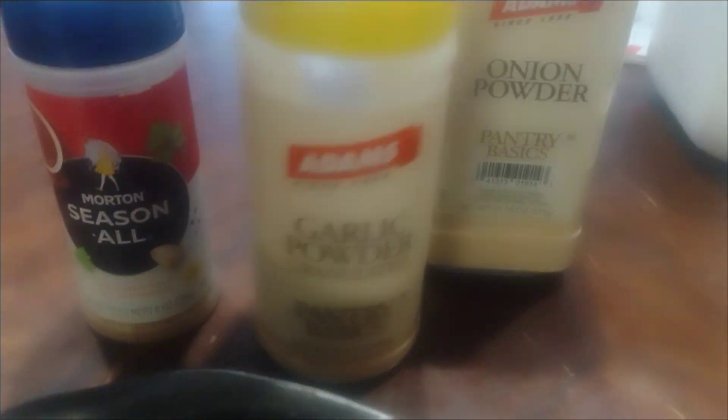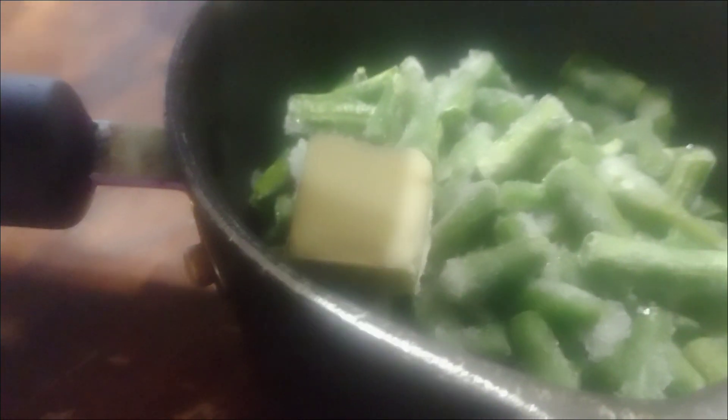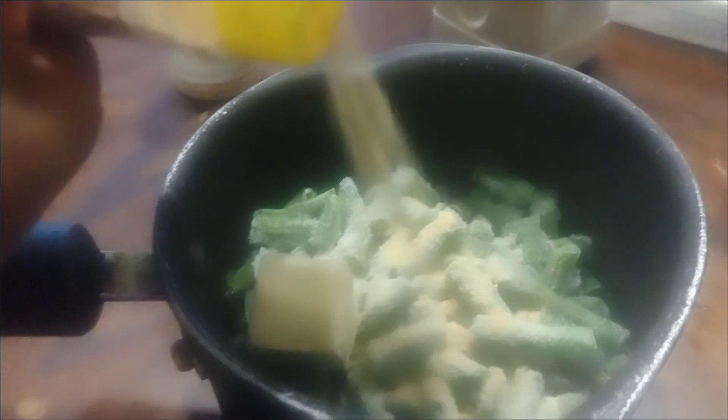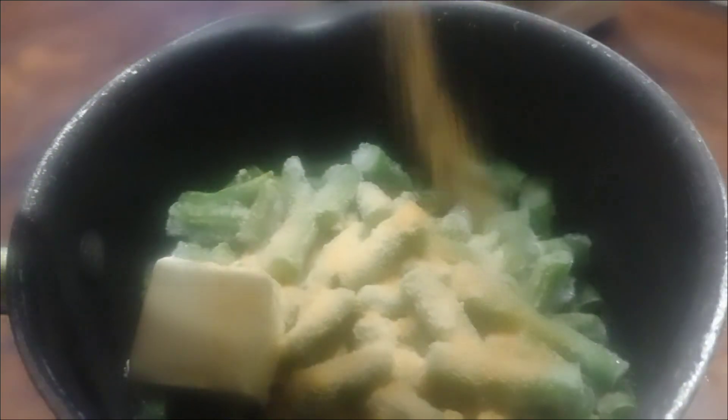I have all my seasoning — onion powder, garlic powder, and seasoning. I cut up my ham. I'm going to place my green beans in the pot with two tablespoons of butter, then the onion powder and garlic powder. Last but not least, a good seasoning to bring the flavor out. This is something I grew up with — you put it on chicken, anything, meat.